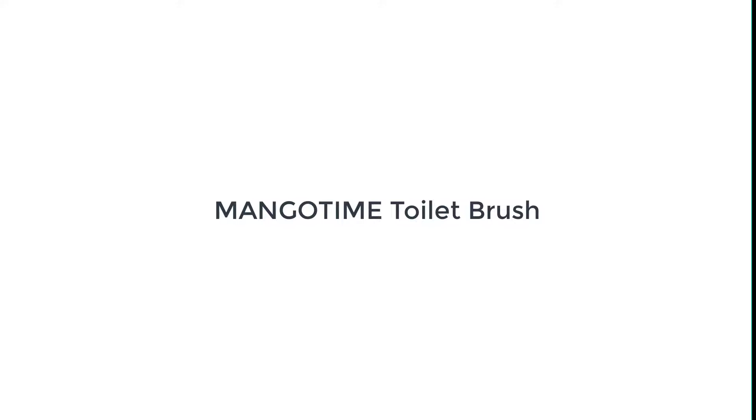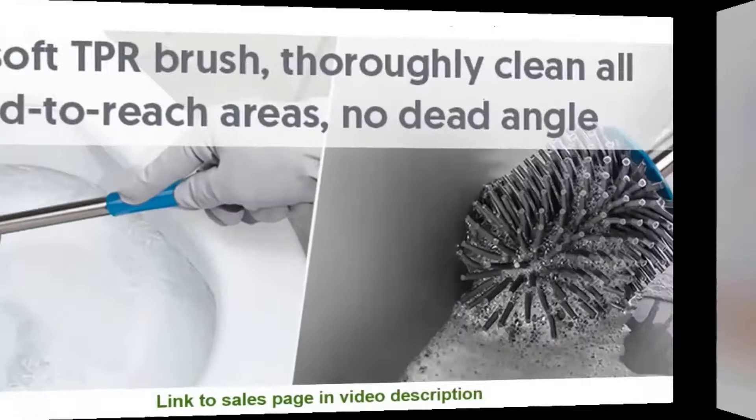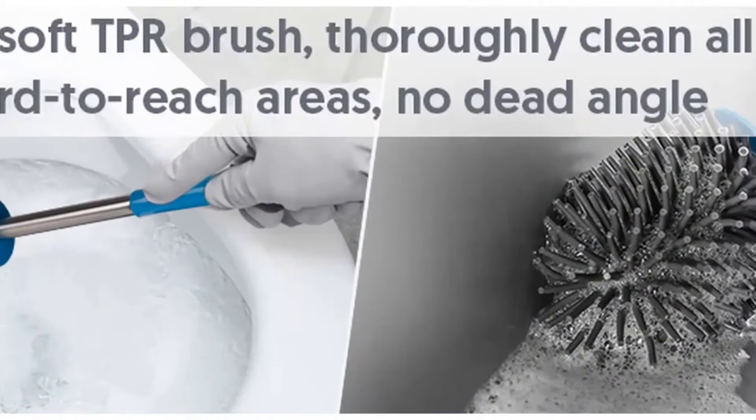Mango Time Toilet Brush. If you're low on space or just want to save some space, check out the Mango Time Toilet Brush. First, it's a compact size so you can fit it into the narrow space down the side of your toilet.